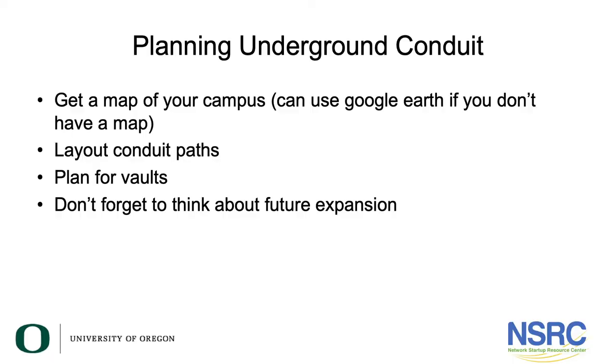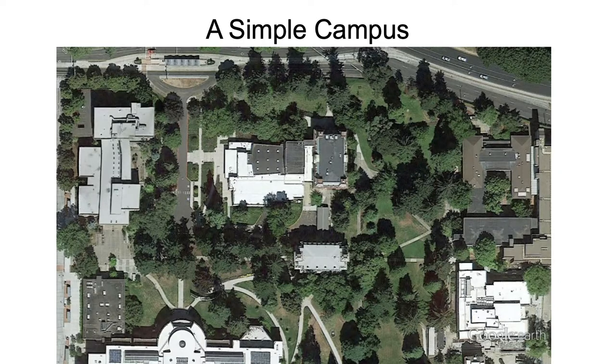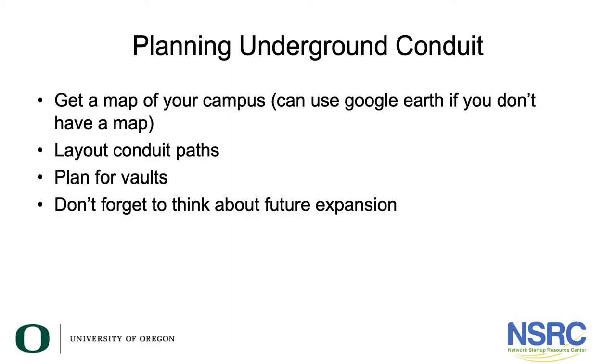As you plan, get a map of your campus. If you don't have an accurate map, you can use Google Earth and take a snapshot — it's a pretty accurate map. Lay out the conduit paths on this map, plan where your vaults will be, and don't forget to think about future expansions. If your campus plans to build more buildings, make sure your underground conduits are sized and numerous enough to serve those buildings as well.